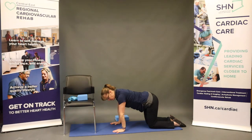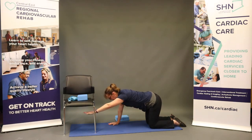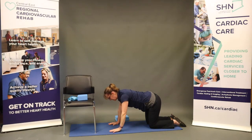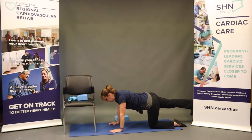Coming up from our wide-knee child's pose, we're coming onto all fours — stacking our shoulders over wrists, hips over knees. Keeping our back and hips level. For spinal balance, we're going to take our weight onto the left hand, raise that right arm to shoulder height, keeping the body nice and steady — a couple of breaths here. Switching sides, keeping things level as the left hand comes up to shoulder height. Now extending through our right heel, lifting that right leg to hip level, keeping the back and hips level as we breathe.